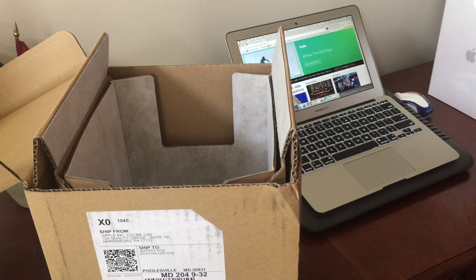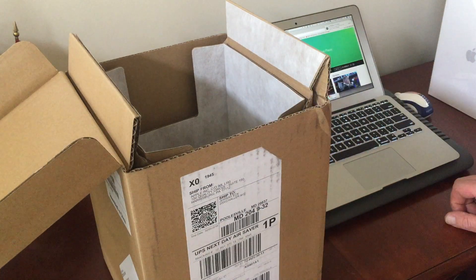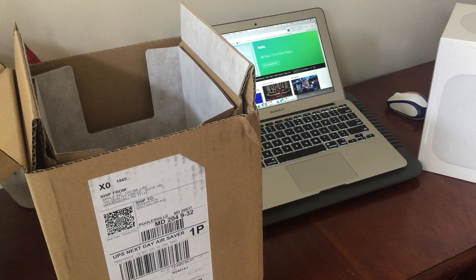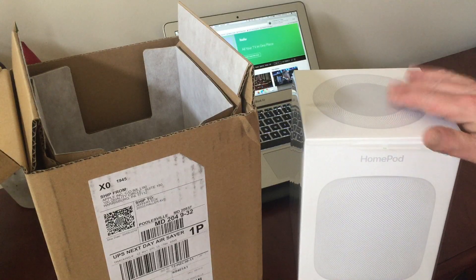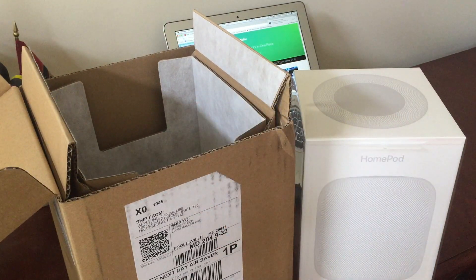Hello and welcome to my first ever unboxing video. I just received my Apple HomePod and this is it. I took it out of the box — this is the box that it came in.